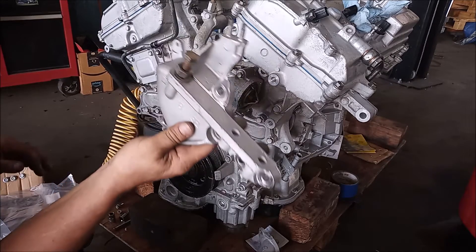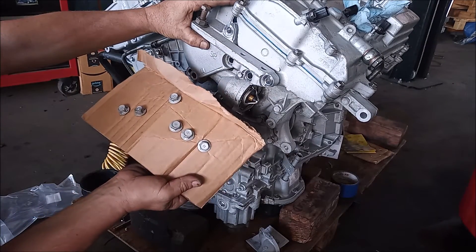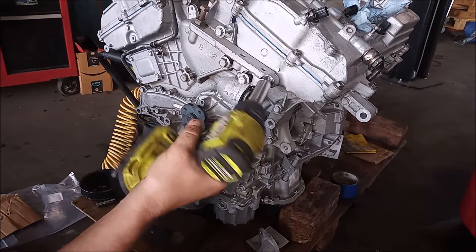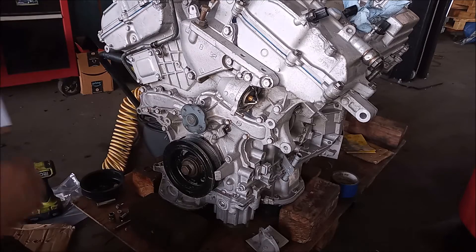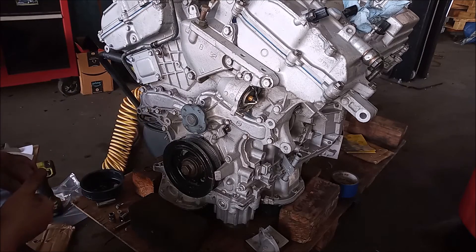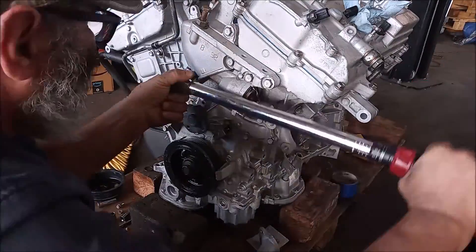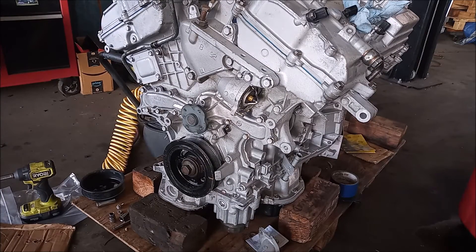Now the motor mount can go back on. Here I have the bolts for the motor mount in their correct order from the cardboard. I'm going to snug these in and then torque them. The motor mount bolts should torque to 40 foot-pounds, and all of them are now at 40 foot-pounds.